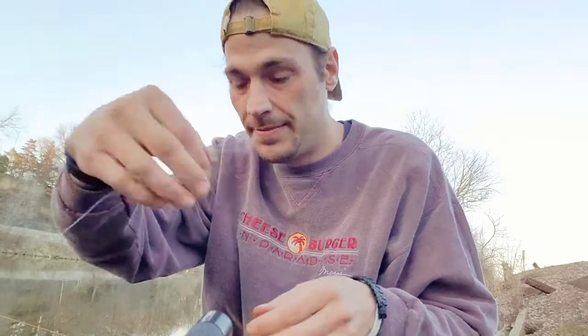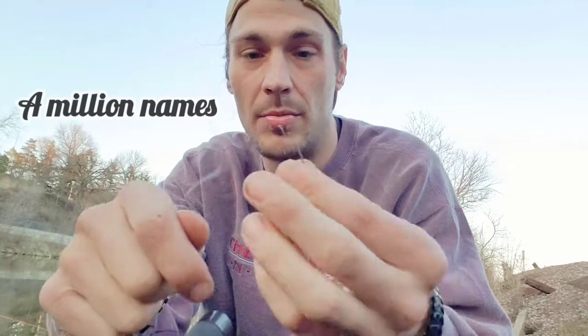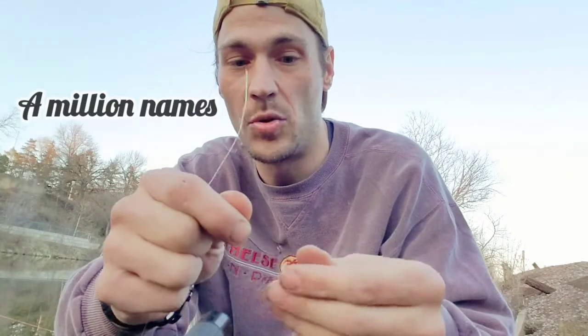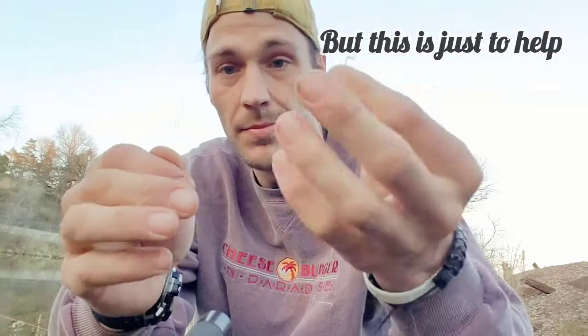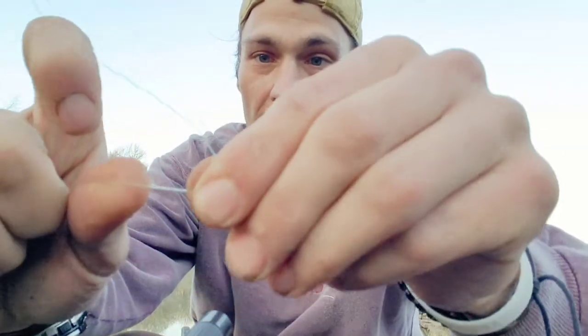Alright, I'm going to teach you guys how to set up a simple bobber and hook rig — the easiest way to catch bluegill or any of your panfish. We're going to start with your line, and then we're going to put on a smaller size hook. It doesn't matter exactly which one, just a smaller size hook. You thread it through the eye of the hook here through the back.